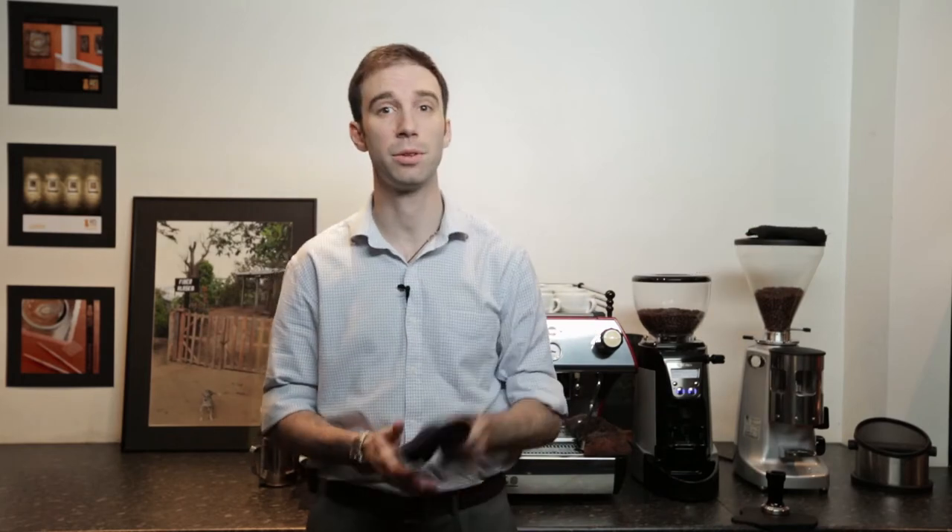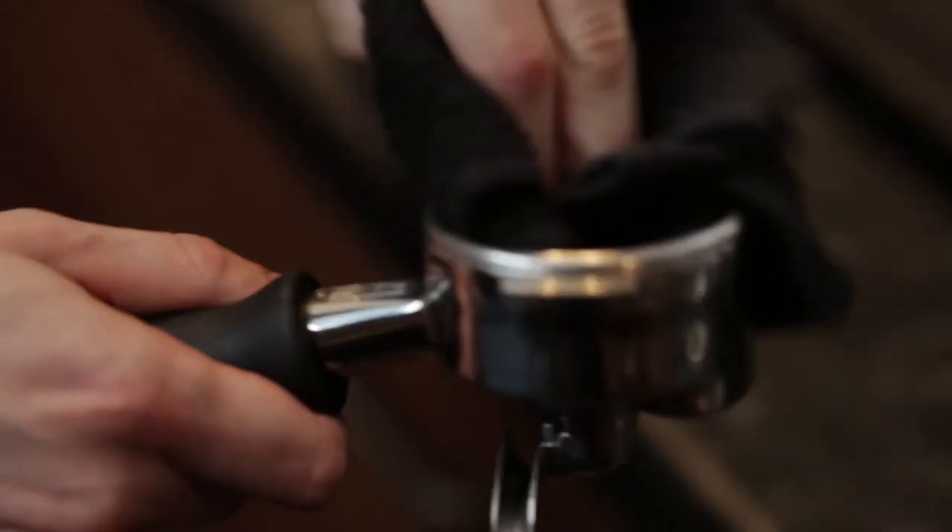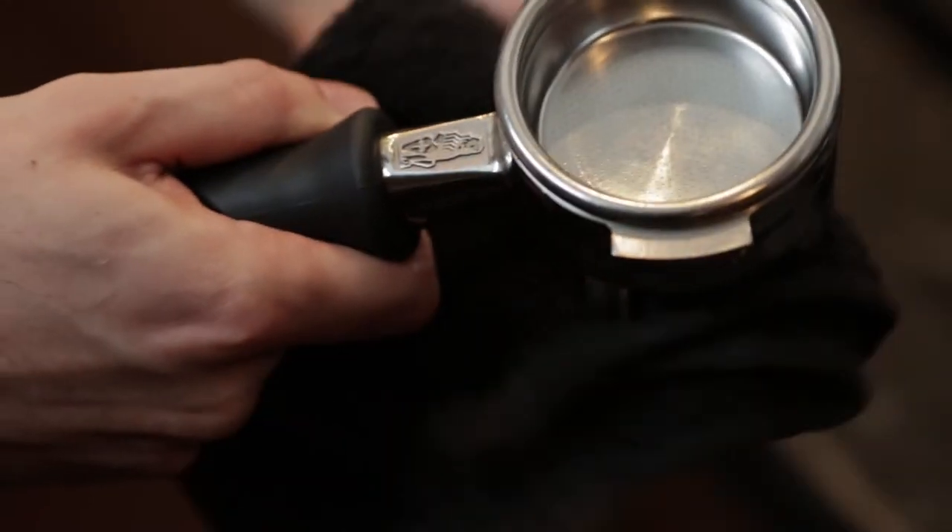The next step is to clean and dry the basket. This is a really important step — using a dry clean cloth makes sure that there are no weak points for the water to find in the coffee.